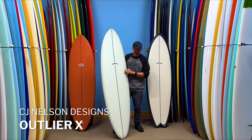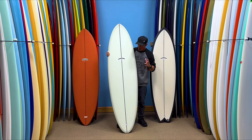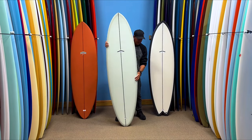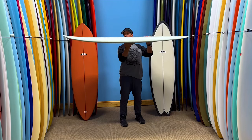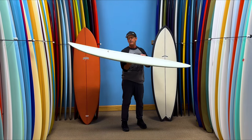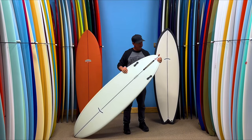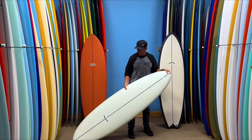Next up, the CJ Nelson Outlier X. The Outlier has always been a popular board in the CJ Nelson lineup. The Outlier X is a new model — what CJ calls a performance egg — which basically means it's got a nice double-ended outline, almost symmetrical throughout. It's got a little bit more performance rocker, giving it more release in the turn and on the wave face. It still has that roll bottom up front for a little more glide and trim speed. Out the back it's got a 2-plus-1 fin setup: bigger single fin, smaller side bites. Just a good all-around maneuverable, controllable board for waist to overhead surf.